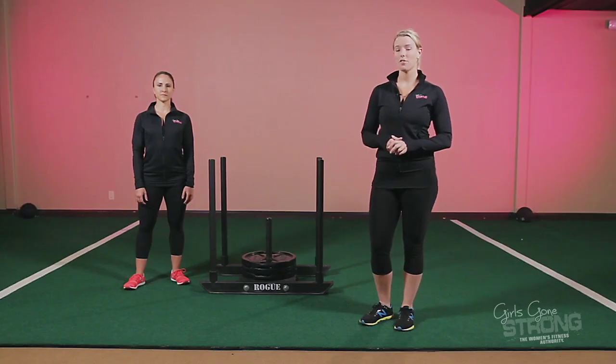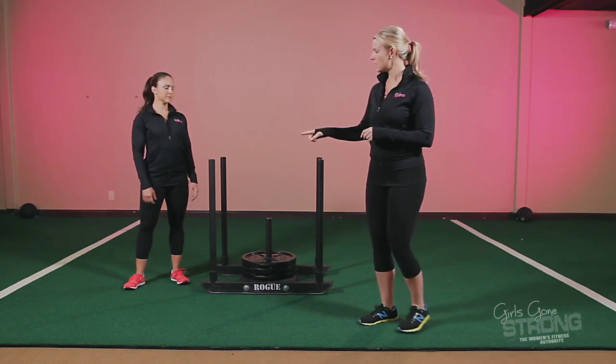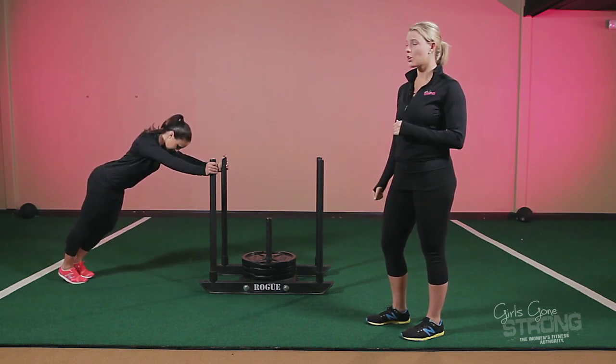Prowler pushing is another exercise that can be great for increasing strength or conditioning. It has similar benefits to the sled drag but just a slightly different pattern. Allie is going to set up in almost a push-up position. We always tell people to act like you are going to push your car up a hill.